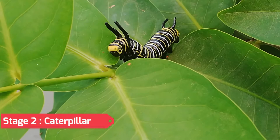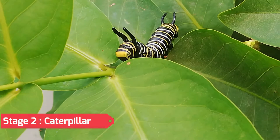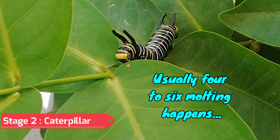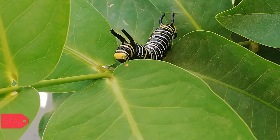When caterpillars become too large for their skin, they shed it and grow new skin. This process is also called apolysis or molting. A caterpillar undergoes about four to six moltings. When the caterpillar has grown to its full size, it then transforms into a chrysalis.